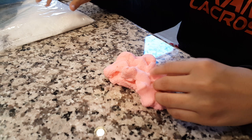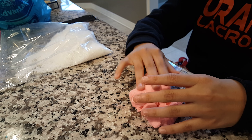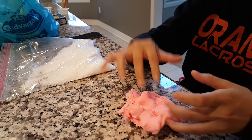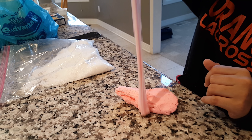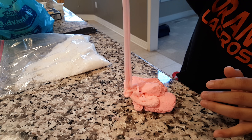And then the special ingredient is instant snow. You just put instant snow in the slime, and then you have to knead it. You have to keep kneading it until it gets to this kind of texture, where it's able to do that.